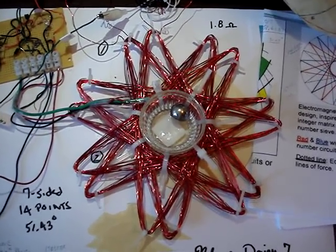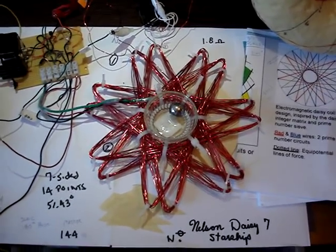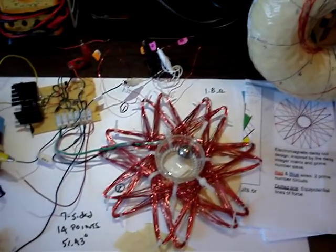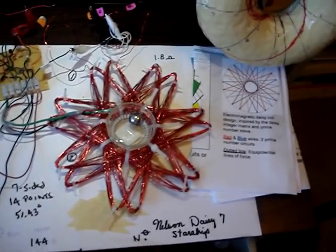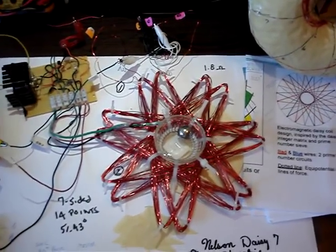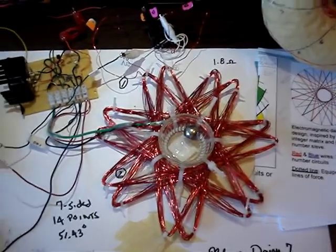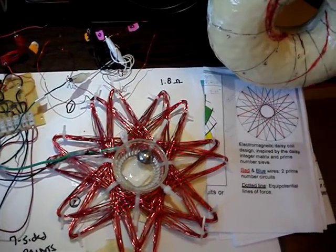Nelson Daisy 7, somewhat based upon the prime number sieve or something, and so it has 14 points. We'll power it up in a minute, but let's describe a little bit about the coil. It's 7 or 14 turns, 28 turns total of number 22 wire. So it exhibits some of the properties of things.